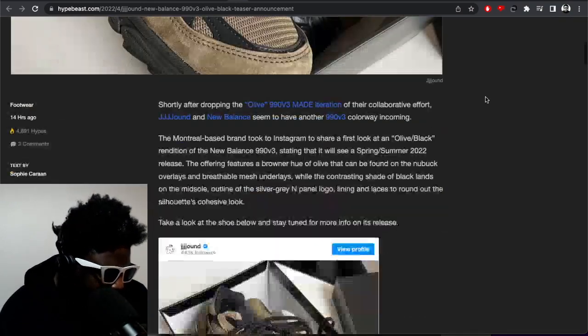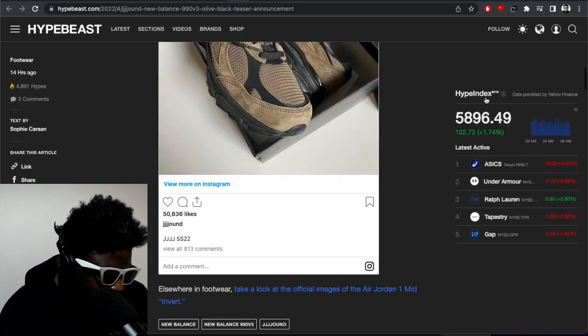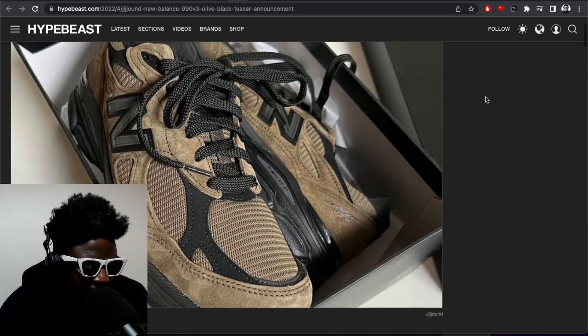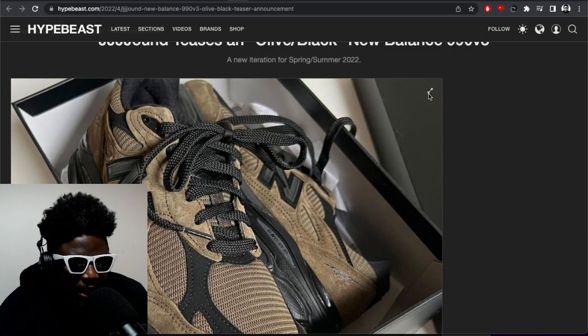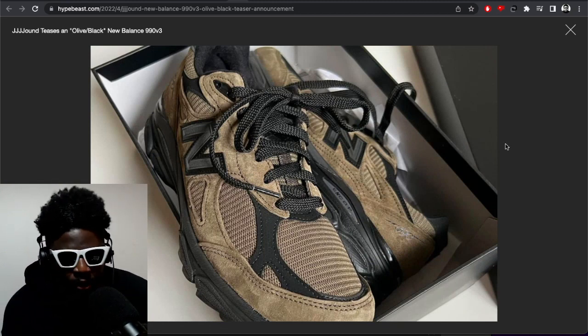I love them, I really do. There's no idea on a release date so far — there's one picture here of the Jowned collab but we don't have any date. Spring/Summer 2022, but no specific date yet.